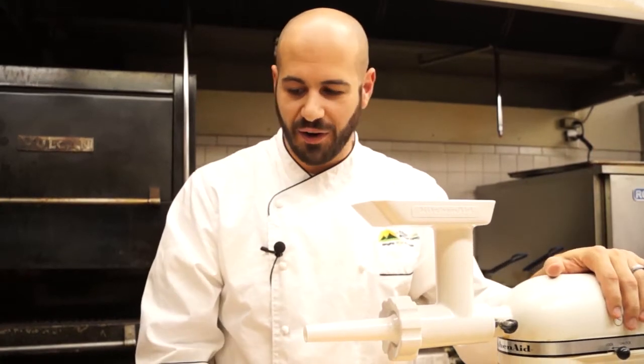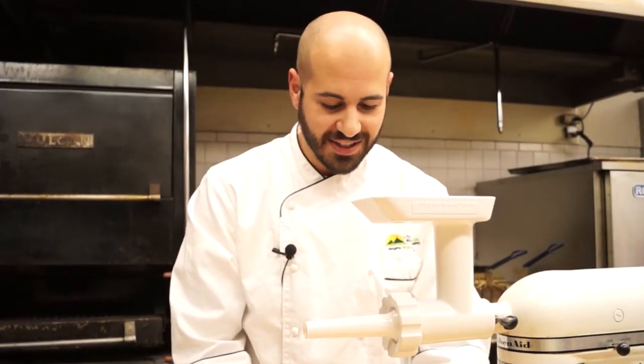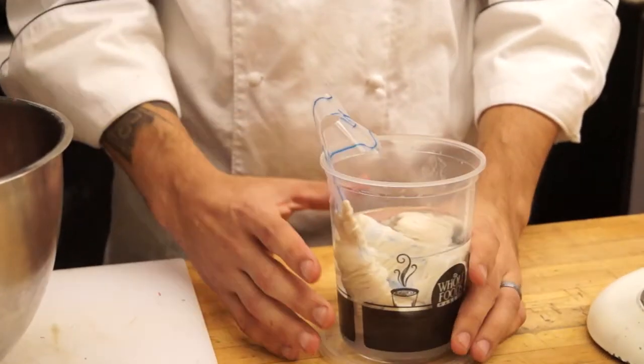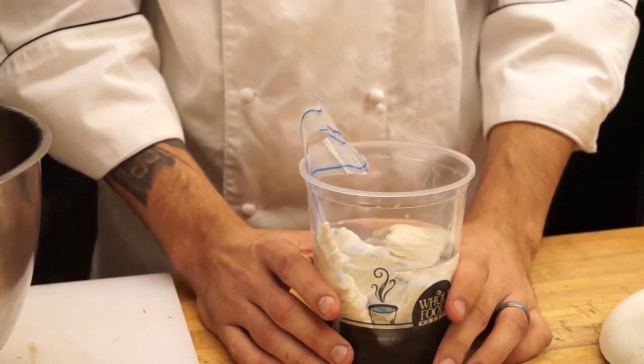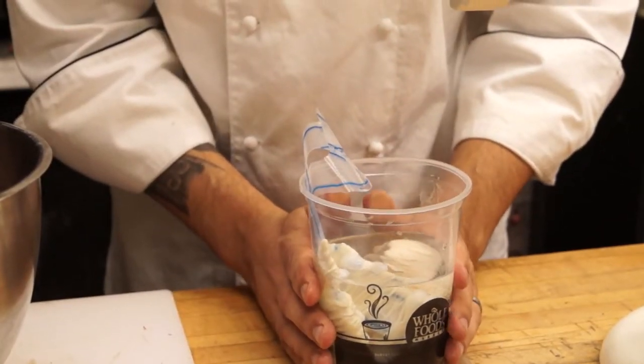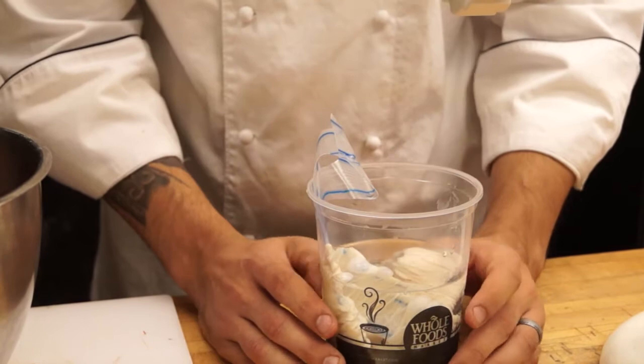Now we're about to stuff our actual sausage into our hog casings. These are actually intestines of a pig. You can get these pretty much anywhere — your local butcher or grocery store. They come in a fresh version like this that stays in a liquid water bath, or you can get dried ones from an online retailer as well.